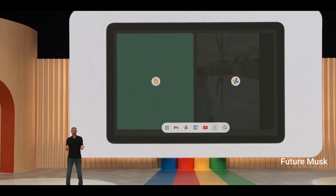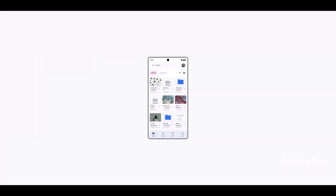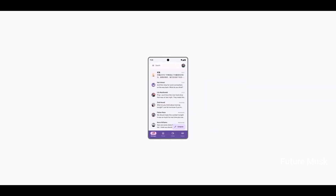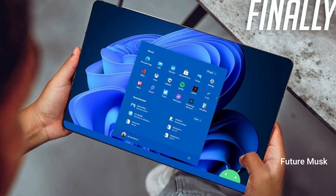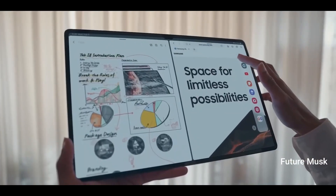Per reliable tipster Ice Universe, the Galaxy Tab S9 Ultra will boast a 14.6-inch display with 2960 x 1848 pixels and 120% DCI-P3 color gamut coverage. The tablet will measure 208.6 x 326.4 x 5.5 millimeters in terms of dimensions and weighs 737 grams.